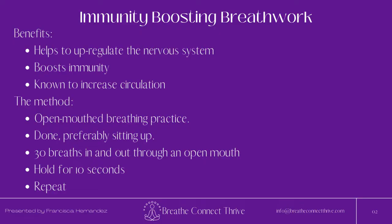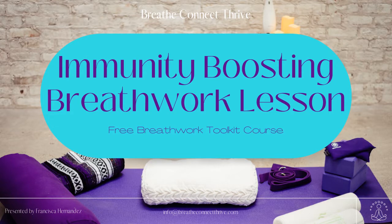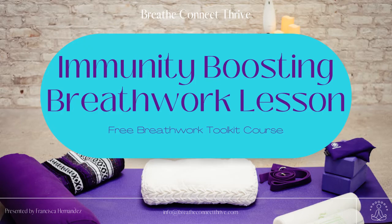In my experience, two to five rounds is more than enough to help boost your immunity and activate your nervous system. With an open mouth, we'll take 30 breaths in and out in rapid succession, followed by a 10-second breath hold. For this practice, you'll want to sit up with your back straight. If it's your first time, preferably with your back leaning against a chair or wall.